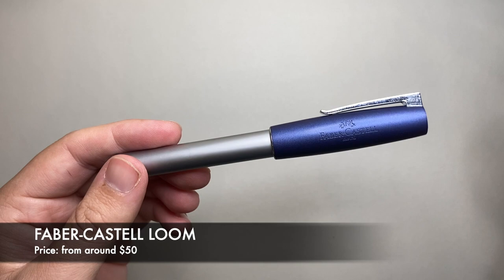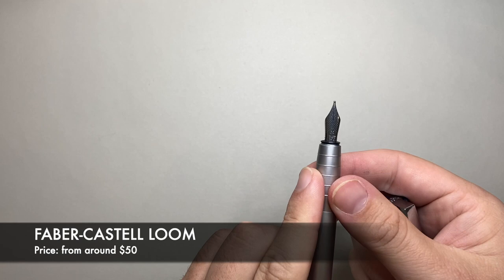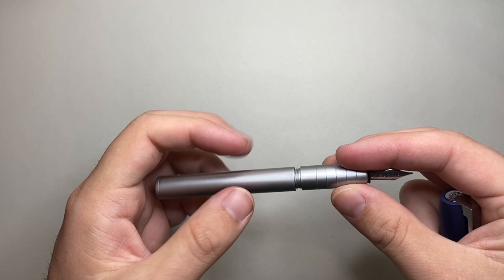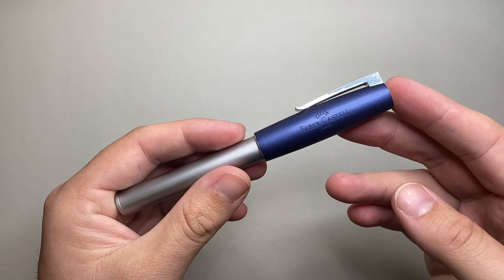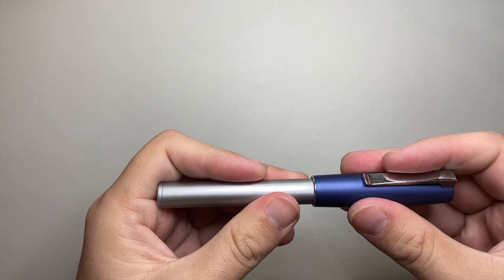The next Faber-Castell pen will come as no surprise — it is the Loom. Another of the more expensive pens on this list, around $50 to $55 depending on shopping around. This is an older version but there are newer finishes. It's a really wonderful pen with a great nib and nice size. Some people have an issue with the grip being a bit slick, particularly on the metallic versions. It is a standard international cartridge converter pen — I suggest getting a Faber-Castell converter as they tend to fit better. Good range of nibs from extra fine through to broad. It's a unique looking pen and one of my absolute favourites. I let people hold it first because some people don't enjoy that grip, but I find the balance really good.